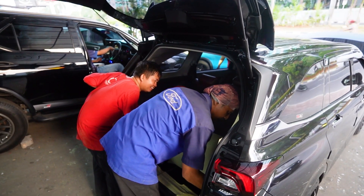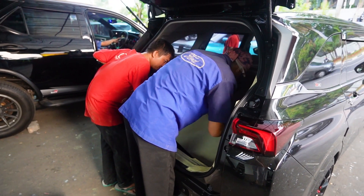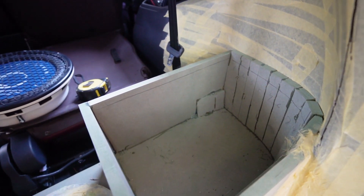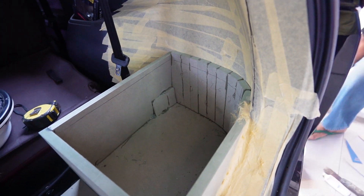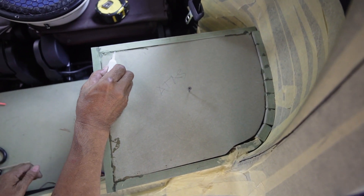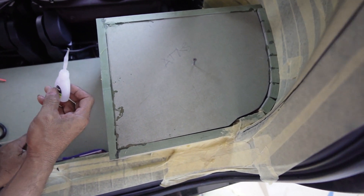Dan sekarang kita lihat proses pembuatan box subwoofer yang kita taruh di bagasi — yaitu box sudut. Di sini kita menggunakan MDF dengan ukuran 18mm. Box subwoofernya ini kita bikin full dengan MDF, bukan dengan cetakan fiber, karena dengan bahan MDF box-nya akan lebih bagus. Bass-nya juga lebih solid dan lebih deep.